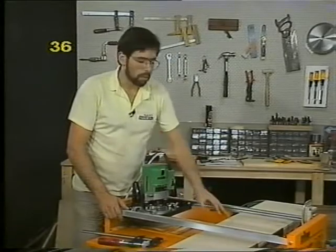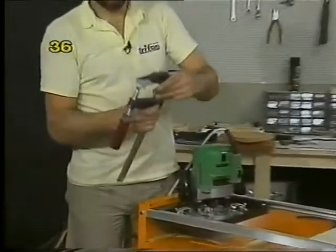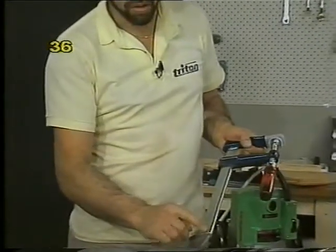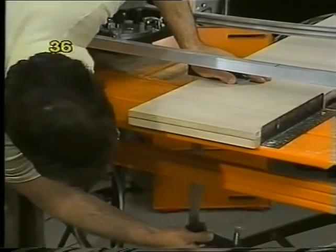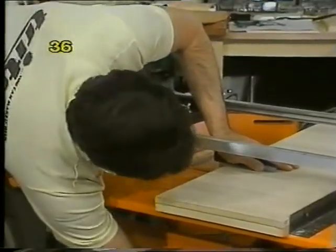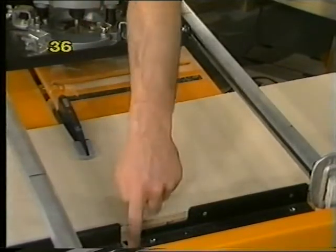If you're working with particle board which is bowed, that will change the depth of your trench from one end to the other. Get one or two carpenter's clamps with a shallow head — you may have to file off a protrusion on the bottom. Place one part of the clamp through the centre slot on the table and the rest from underneath, locking it to flatten out the bow. The router cutter will clearly miss the clamp because it passes through a different point, and you can even use two of these — one from each side.